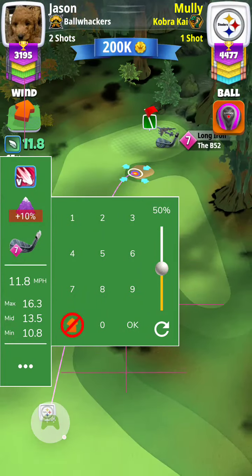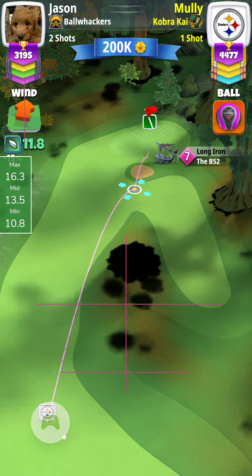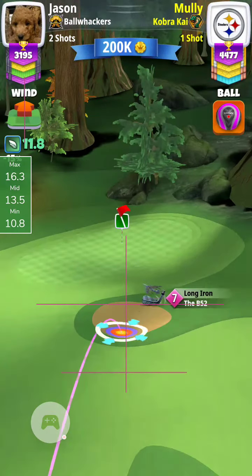Here's my second shot on the par 5 third hole — an albatross attempt. I'm playing this plus 10 with a long iron and I'm trying to bounce over this bunker.